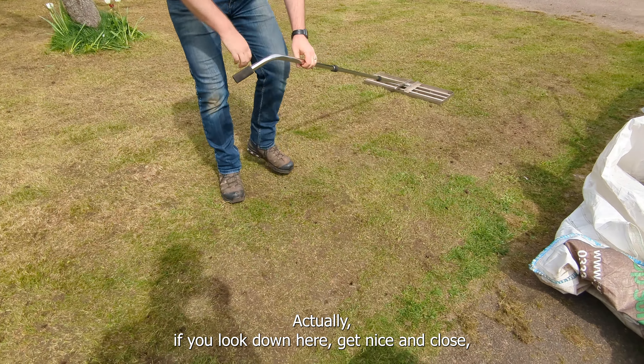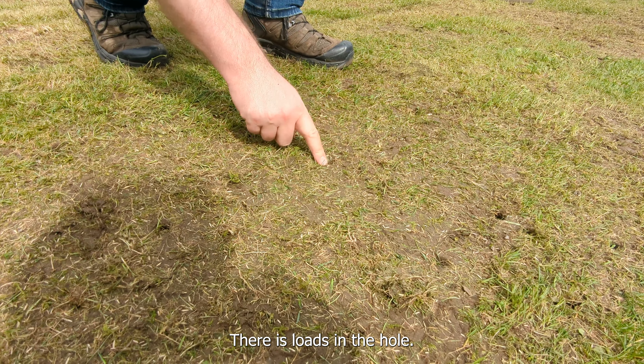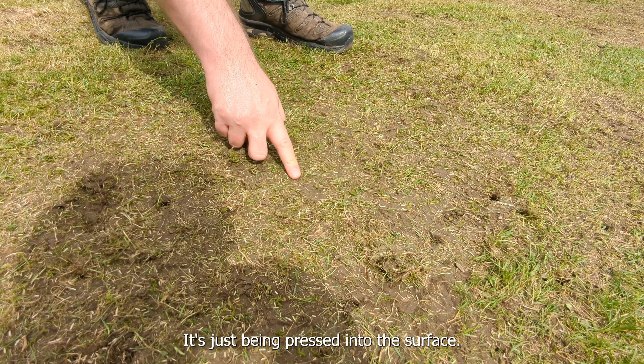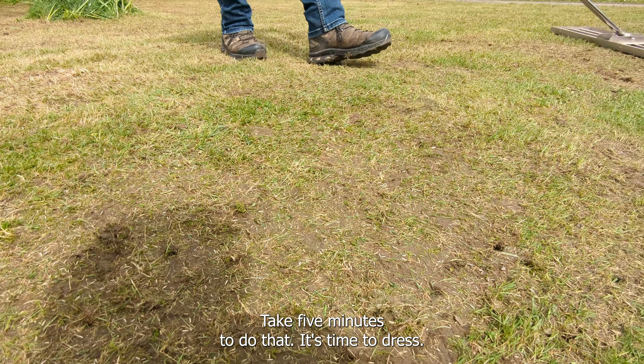If you look down here and get nice and close, you can already see the seed that didn't make it into the hole - and there is loads in the hole, being pressed into the surface. That's absolutely perfect. Five minutes to do that - now it's time to top dress.